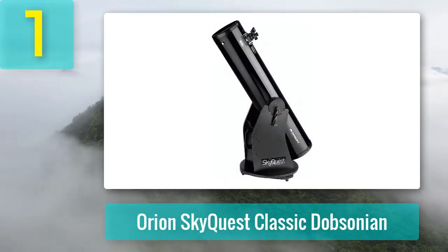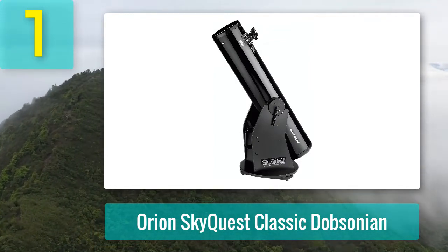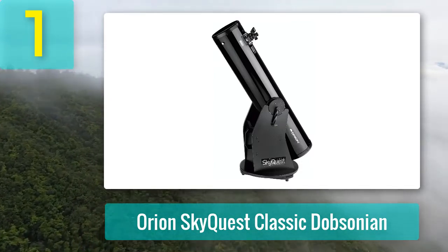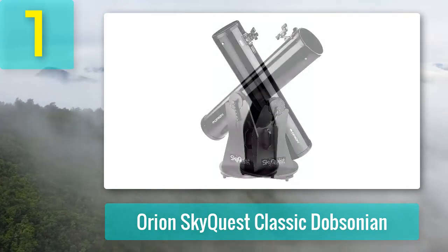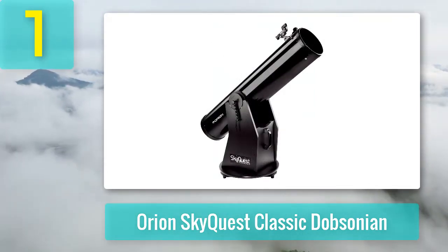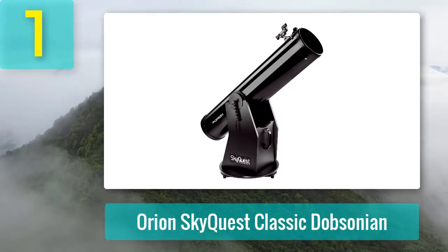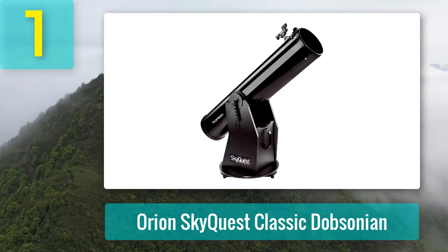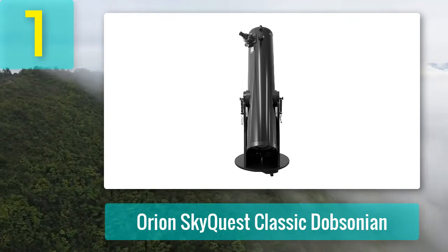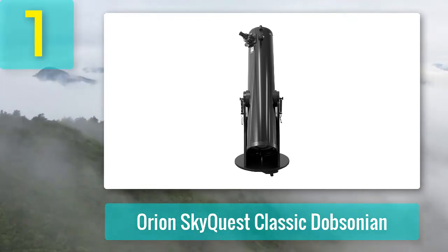Coming in at number 1: the Orion SkyQuest Classic Dobsonian. I have a fondness for 8-inch Dobsonians — they hit the perfect balance between being bigger than an average telescope and still being practical in all other senses. You will always have new targets to explore with an 8-inch Dobsonian. Orion's SkyQuest Classic shows the moon in details like you've never seen it before. You can also view the polar ice caps on Mars and clearly see Saturn's rings.